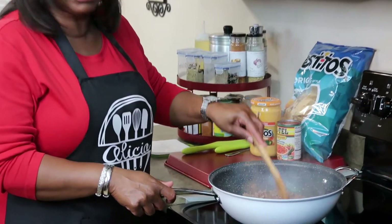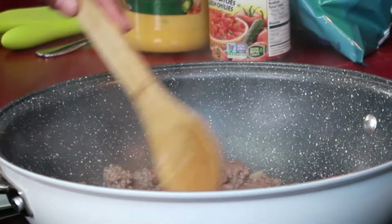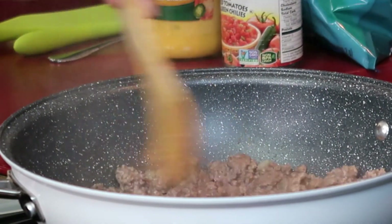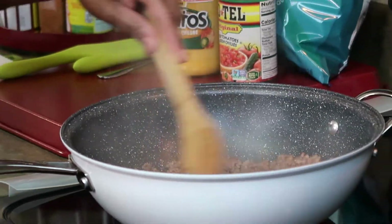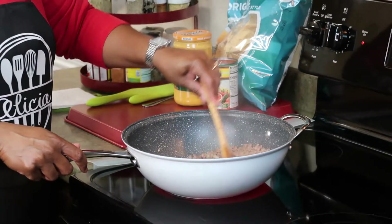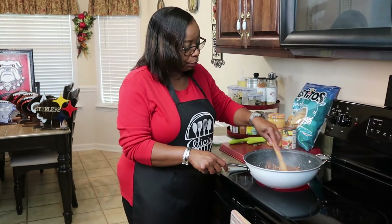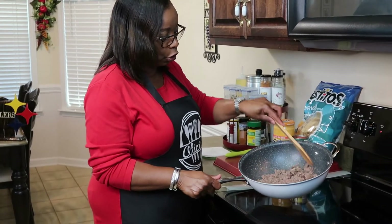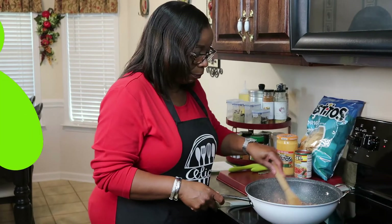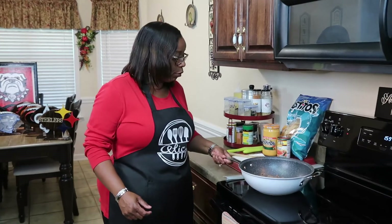The meat is browning up. I'm going to let it continue to brown and then drain the oil off of it. I'm going to let it cook for another two or three minutes and then drain it, and then I'll add the tomatoes and the cheese. You want to make sure the meat is fully cooked. All right, the meat is brown and it's ready.